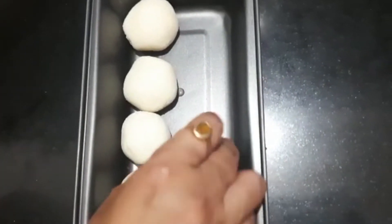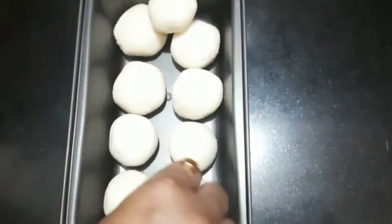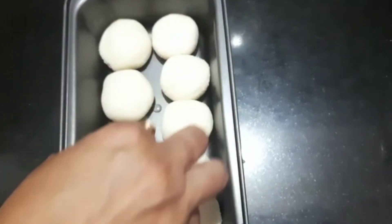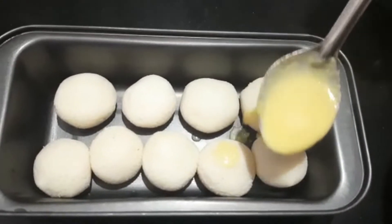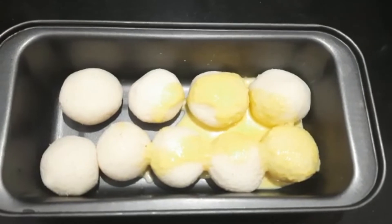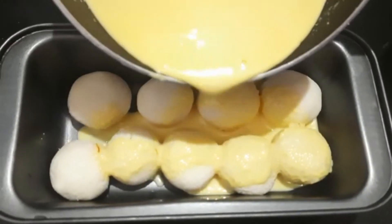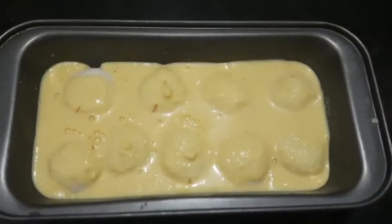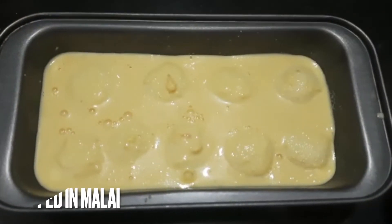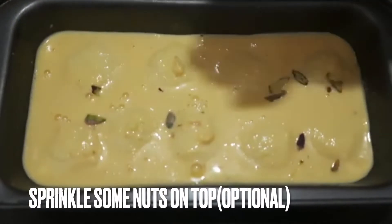We will prepare a baking tin or a heatproof, oven-proof dish. It should be a little hot. The rasgullas should be prepared before assembling. You can use store-bought rasgullas. Add the rasgullas — about 12–13 rasgullas — into the dish. This step is optional.